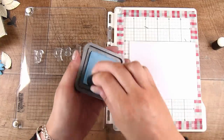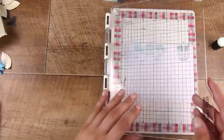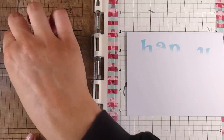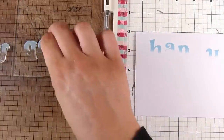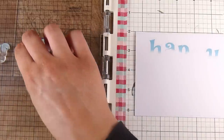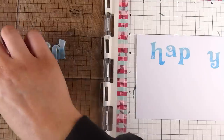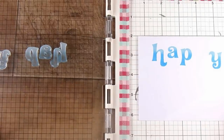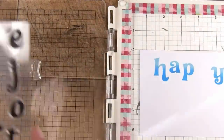I am using Salty Ocean and Tumbled Glass distress oxides. To get a really smooth look on these acrylic stamps, I'm going to take a finger dobber to the stamp rather than using the ink pad directly on the stamp. I find I get smoother and more solid results this way, especially with distress oxides. Then I'm going to take the Salty Ocean for the lower half of all the letters, doing it a couple of times to get a really nice impression and smooth transition between the two colors.